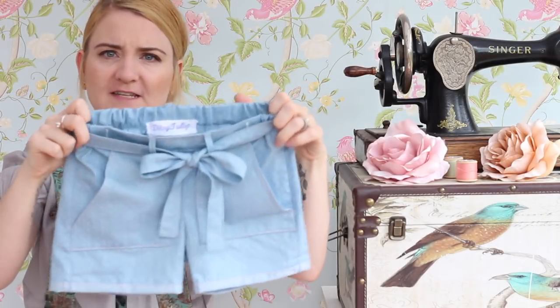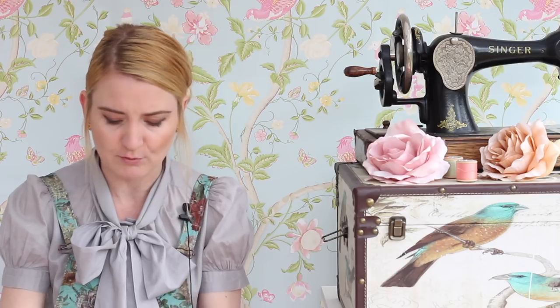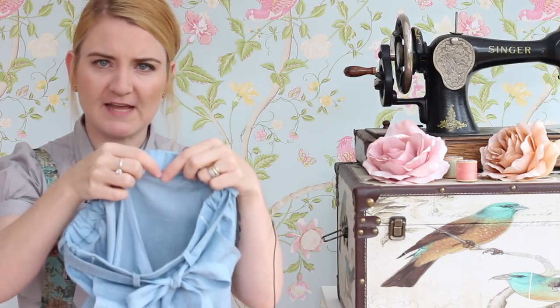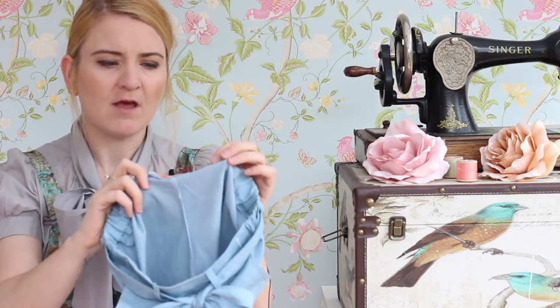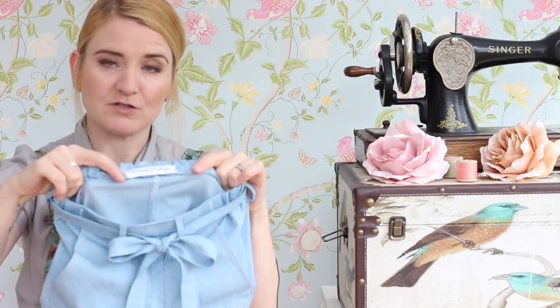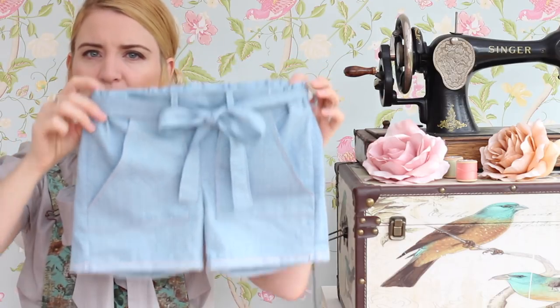That's the first make - super cute little shorts. I'd actually love to try grading these up to fit me. The only tricky bit was the waistband - I don't get on very well with waistbands, particularly catching them in the right place when stitching in the ditch. There was some area at the back where the waistband had dropped down a little, so I had to do a bit of zigzag stitching over the top to stop it from fraying. I think what I'd definitely do next time is put some bias binding around the bottom inside edge of the waistband so I don't have to worry about that.